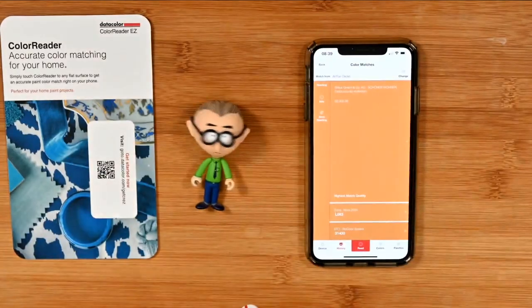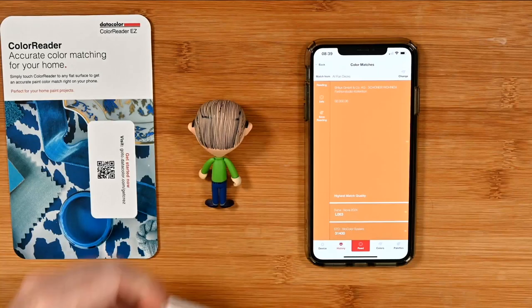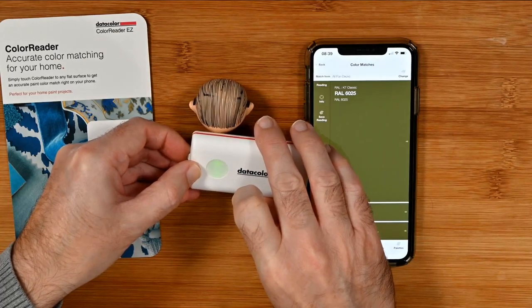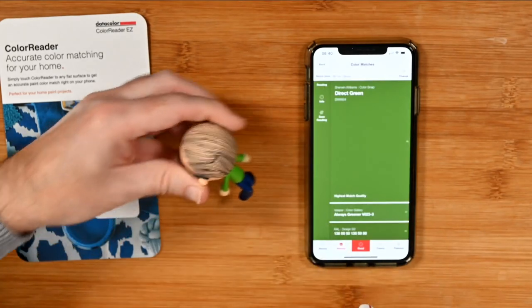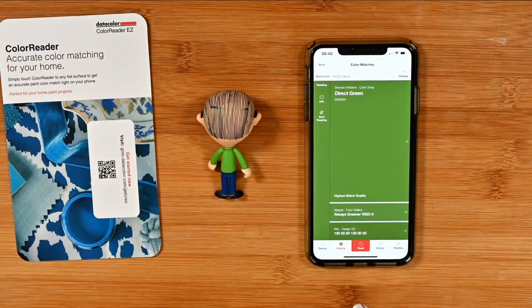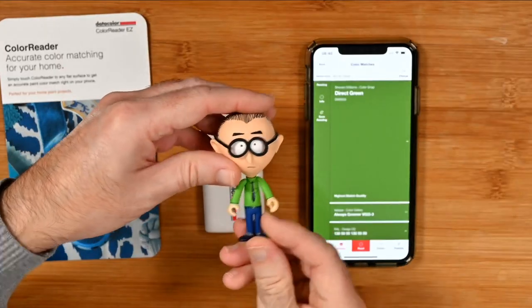Bonus points if you can name in the comments section who this little guy is. We're going to try and read the color off of his shirt on the back, because I really like that color. We tap here — and there you go. It hasn't done it quite so accurately — I think that's because there's some light creeping in. So let's put it right up against and do that again. There you go, that's more like it. It's a direct green on the Sherwin-Williams Color Snap, or 'Always Greener' on Valspar, and then a line of numbers on the RAL reading. Bonus points if you can name this little guy in the comments section below.